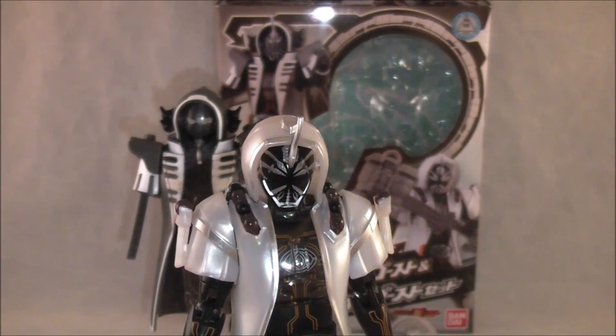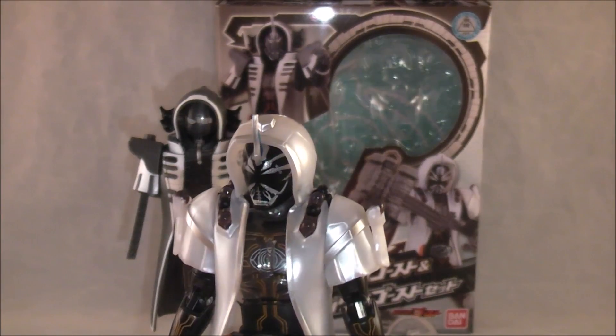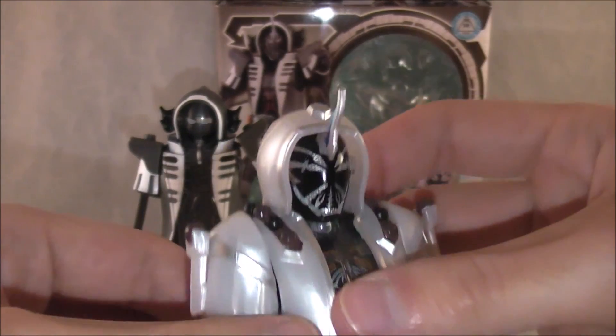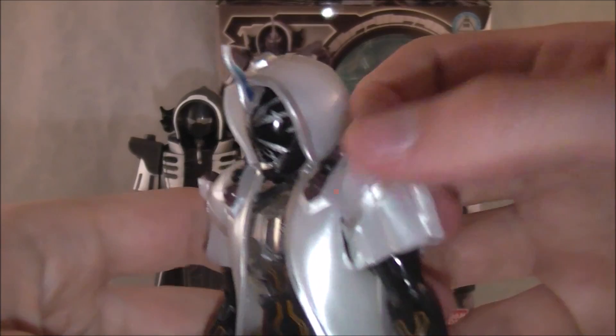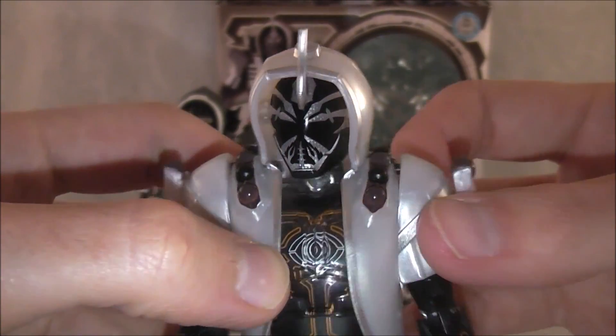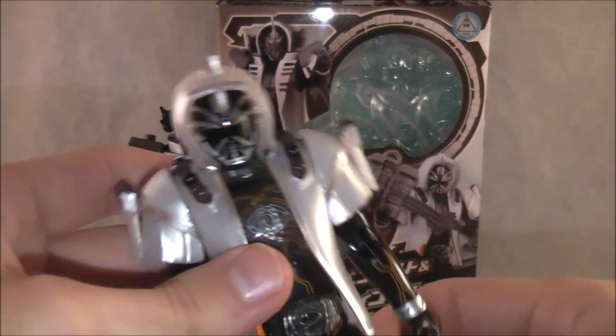Benkei is a bit of a bulkier one. Even the bulkiest forms — none of their hoods are quite this bulky. But I think he is one of the better looking ones in terms of the way it sort of represents him. That's pretty much it for that.